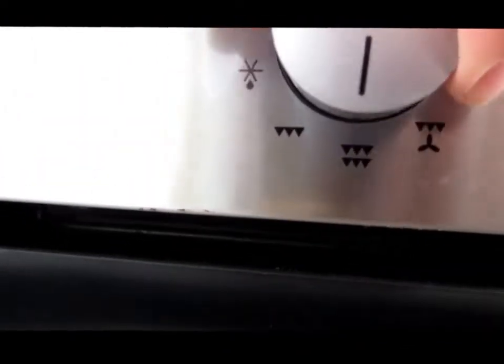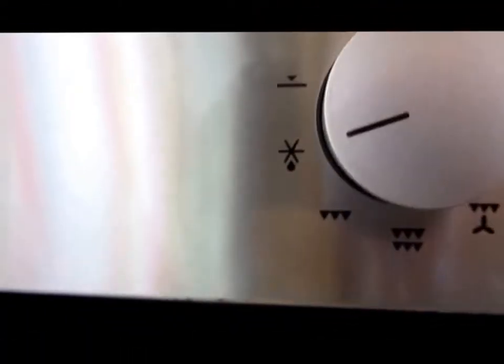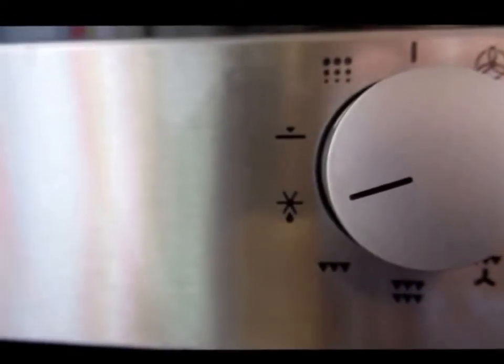Coming back to the dial, half the grill is that picture there of the single layer of teeth. This sign here — it's already reached 30 degrees. This is a defrost mode. You're not likely to want to use that; you'll probably use the microwave.